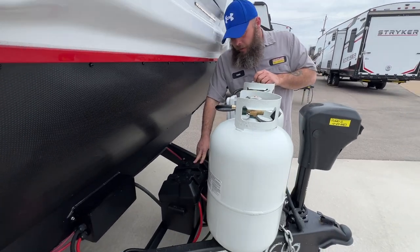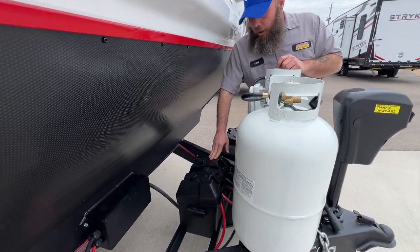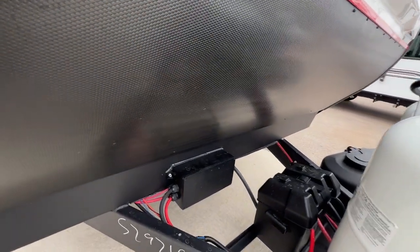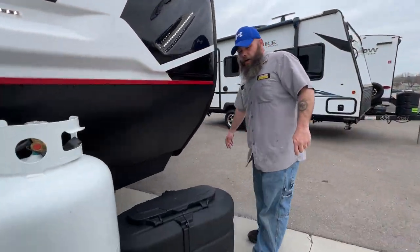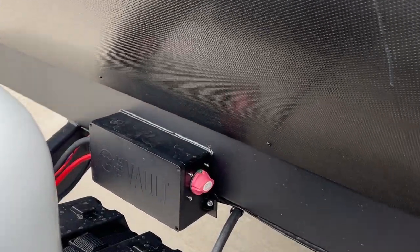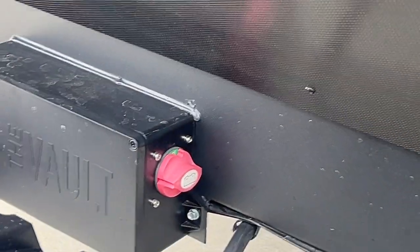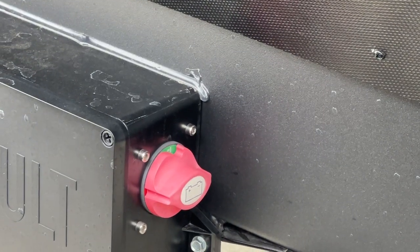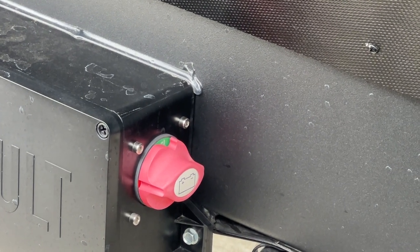Behind that, we have our battery — a 24-series deep cycle marine RV style. Over on this side you'll see the battery disconnect. It disconnects the camper from the battery so nothing would drain it. Right now it's in the on position, so you can see the green on it. Whenever you turn it to the left, it will flip to red, indicating it's been disconnected.